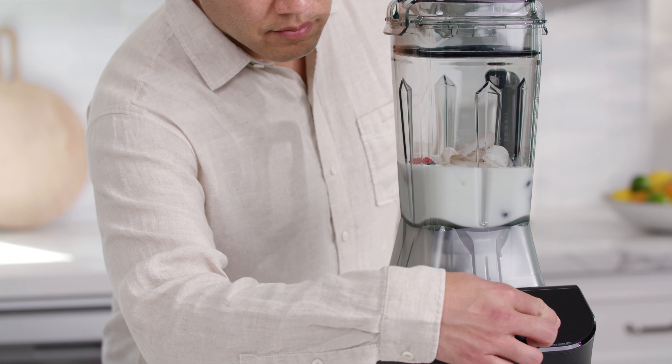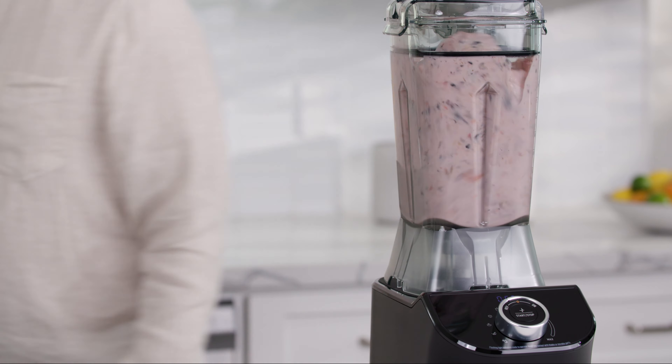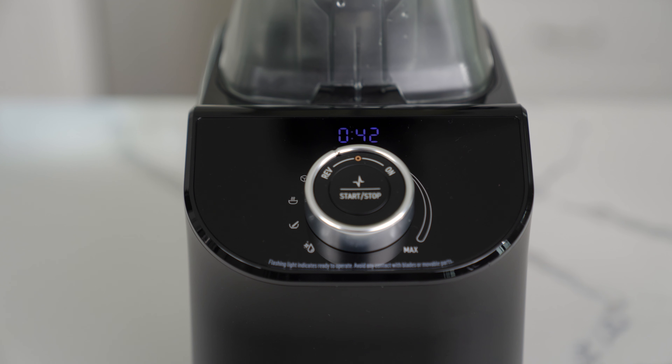The preset programs include smoothie mode, which is designed for smoothies containing fruits, vegetables, frozen ingredients, nuts, and powders. The runtime for the smoothie program is one minute.